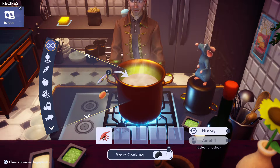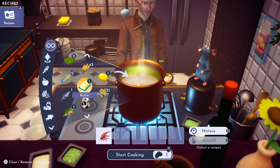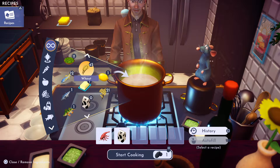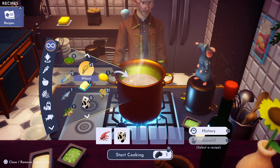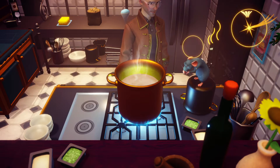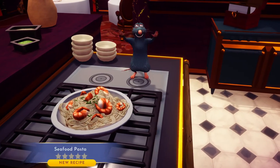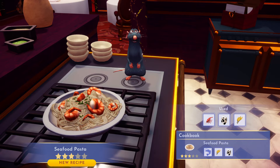Then we're gonna use our milk — there it is — and we're gonna use wheat from the Goofy stall at Peaceful Meadow. Throw that together and there is seafood pasta, three star.